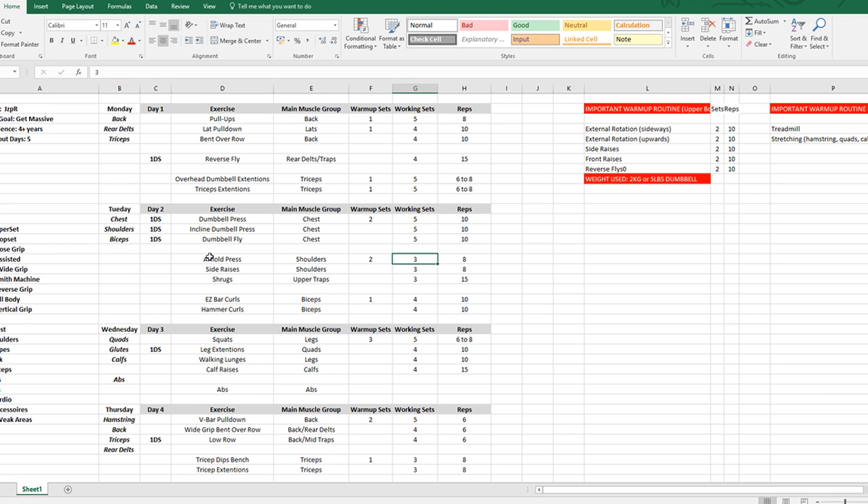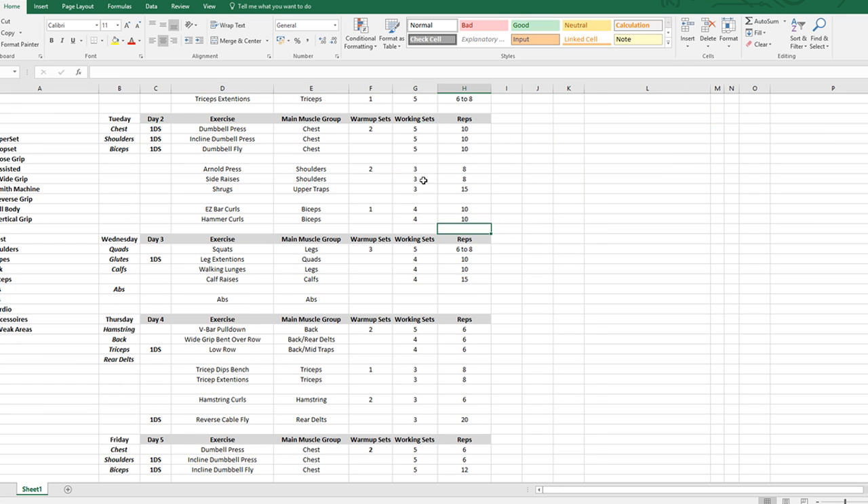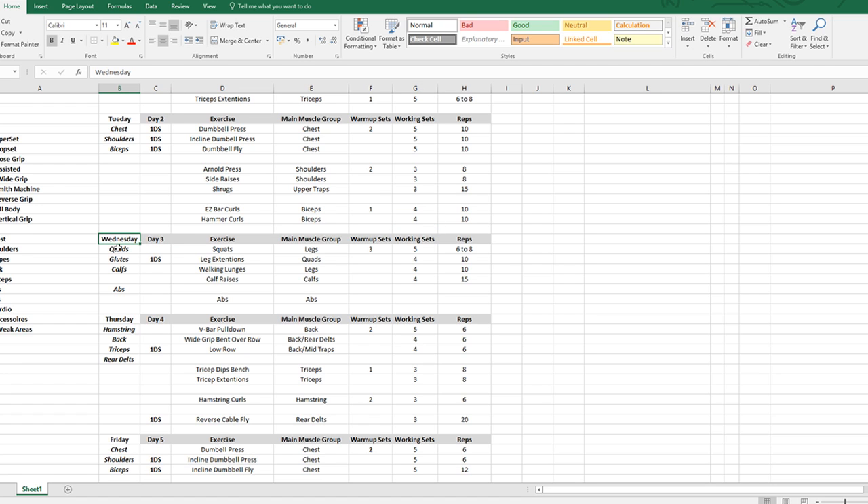For shoulders: overhead press — three working sets, eight reps. I kept the volume lower because we're already working hard on chest, and I don't want the workout to run too long. My shoulders are pretty well developed so we're good there. Side raises: three sets, eight reps. Shrugs for upper traps: three sets, 15 reps — again higher rep range. For biceps: EZ bar curls and hammer curls — fairly standard. My biceps are in decent shape; if this day runs too long we can trim a set or two.